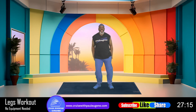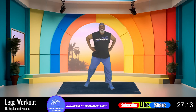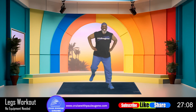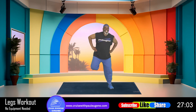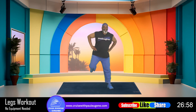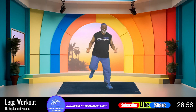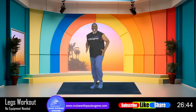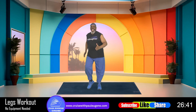Now everybody, let's do leg curls — pull it back. We're working our quads and our hamstrings. I said we're going to work legs today, and we are. Nice. Come on, just give me eight more: eight, seven, six, five, four, three, and two. Everybody, just march it right here. We're just waking up those hamstrings and those quads.